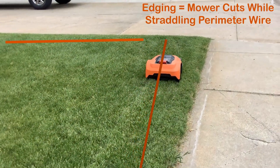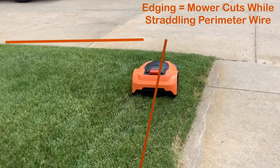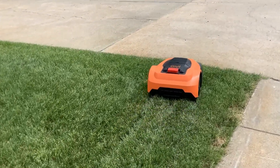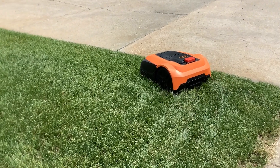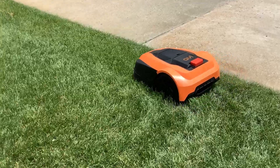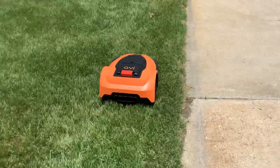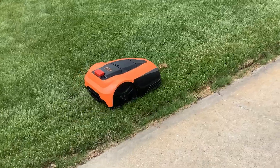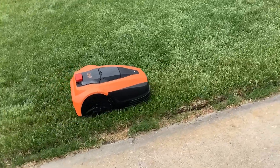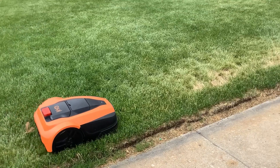For edging mode, the mower runs straight over the wire, cutting on each side. With a seven-inch cut path, it cuts three and a half inches to the left of the wire and three and a half inches to the right. You can play with how close your perimeter wire is to the edge of your lawn — going less than 30 centimeters from the edge can reduce the trimming you need to do manually.